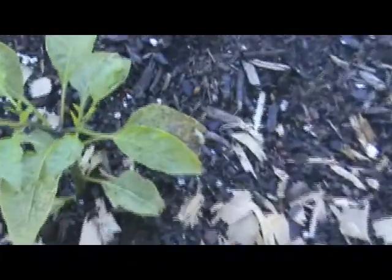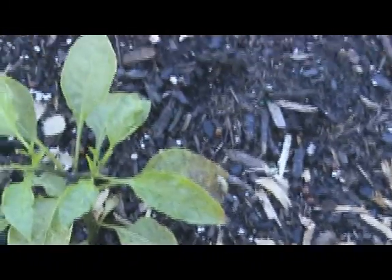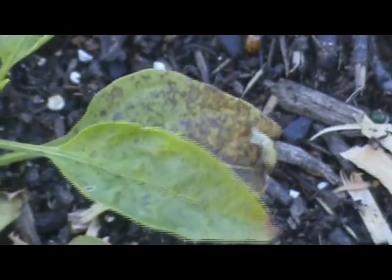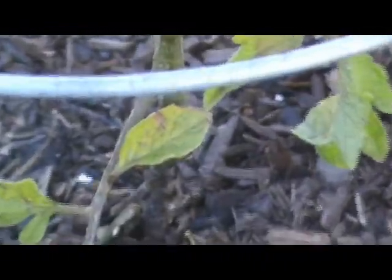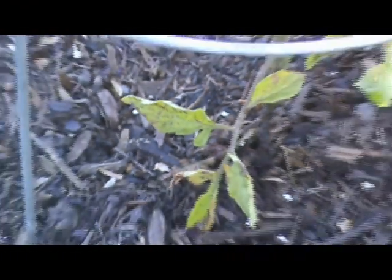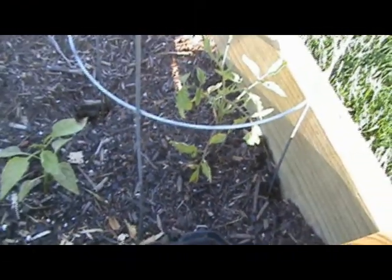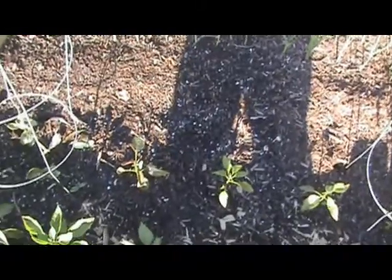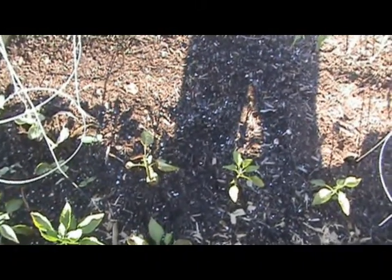Let me zoom in on one of them here. You can kind of see the brown speckles right there on this tam jalapeño pepper plant. You can also see it here on the tomato plant in some areas. Cabbage, lettuce, tomatoes, cucumbers — whatever I sprayed that on, it really looks like I practically tried to kill it.